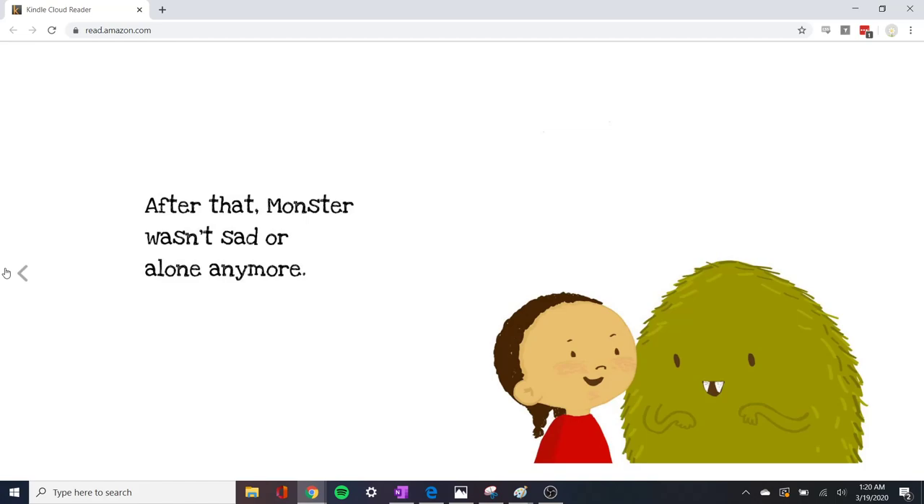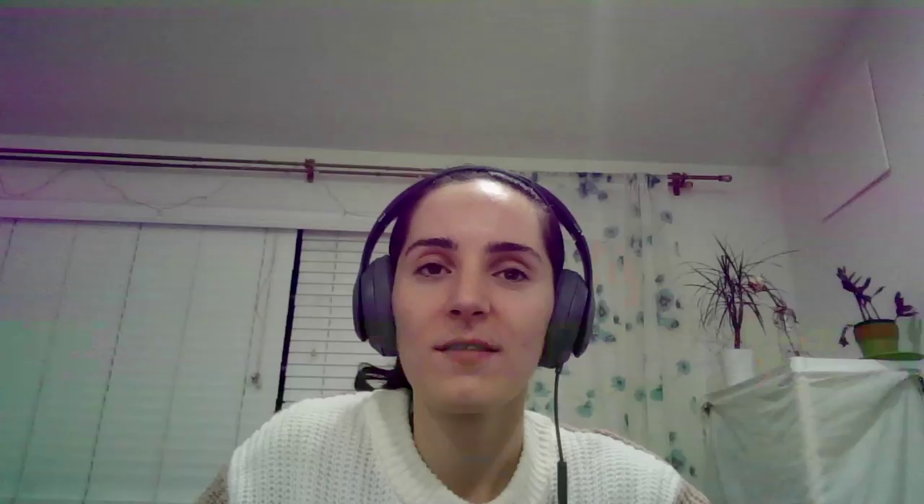Wow, isn't that nice? Monster made a new friend. Do you remember her name? That's right, her name was Sarah — Sarah and monster. What a nice story! Thank you for helping me read that story. Did you like it? Me too. In the beginning, monster was sad because he didn't have any friends. No one wanted to play with him, and all of the children were afraid. But now it's okay because he has a friend. Excellent!